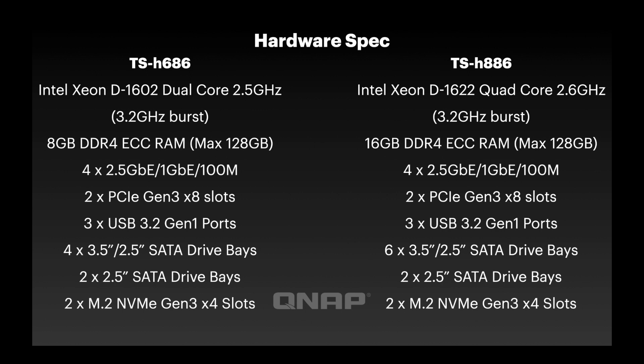Moving into the hardware specs — everything is largely identical between the two units except the top two sections. The six-bay comes with a Xeon D-1602, a 2.5 GHz dual-core with a boost up to 3.2 GHz. The eight-bay comes with the quad-core Xeon D-1622, with the same 3.2 GHz burst speed. Both units run ECC DDR4 RAM with a maximum of 128 GB. The six-bay ships with 8 GB and the eight-bay with 16 GB. All specs are also listed on the individual product pages on the website.